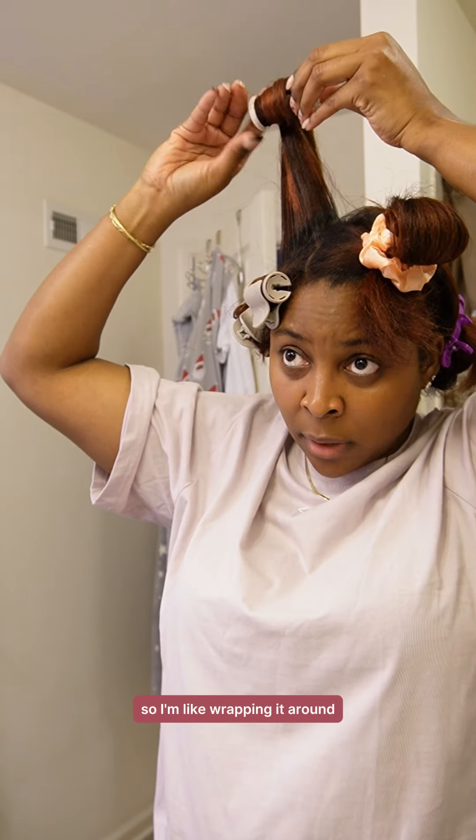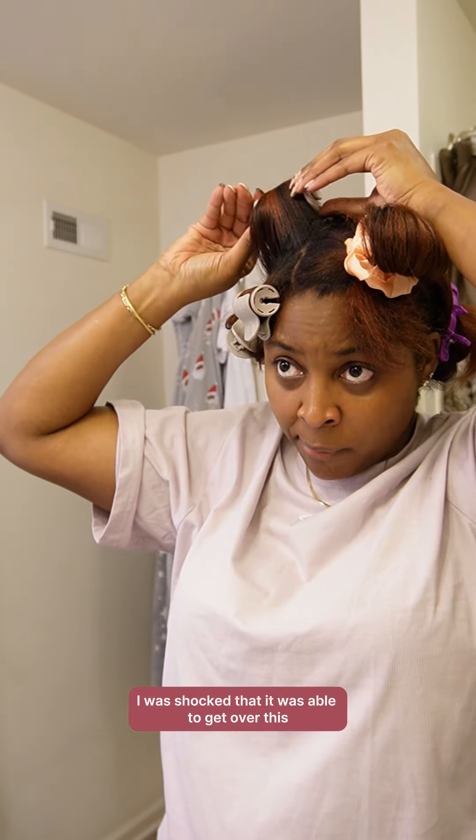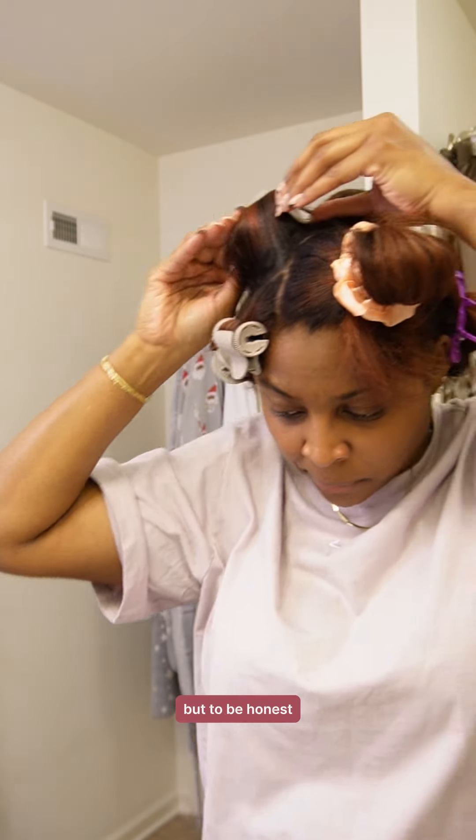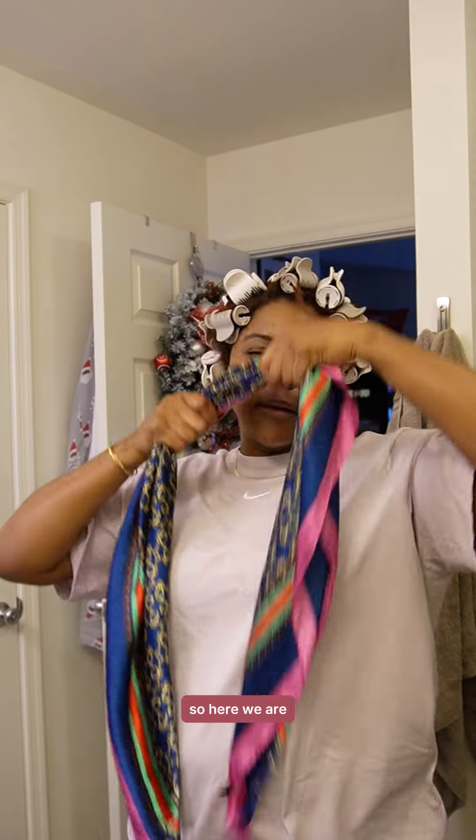I'm wrapping it around similar to how you would do a bantu knot, and then the clip — I was shocked that it was able to get over this entire curl. Once I got all the rollers in my head I went back to separate them into smaller sections because I had leftovers.